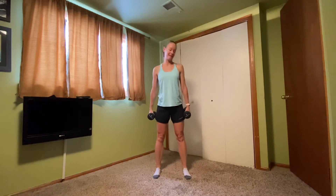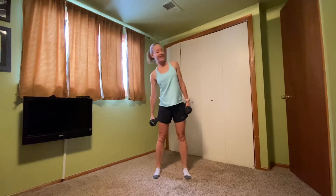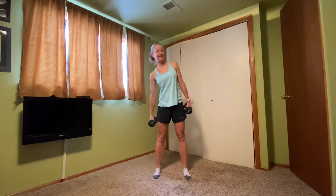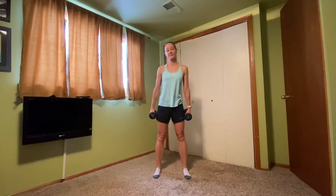We're going to ten. Opposite side, here we go. Ten, nine, eight, seven, six, five, four, three, two, one.